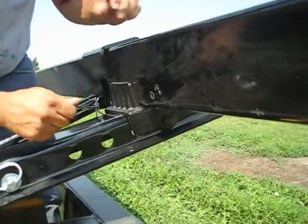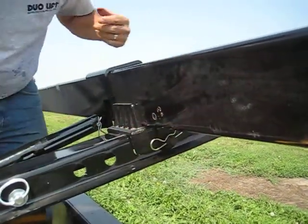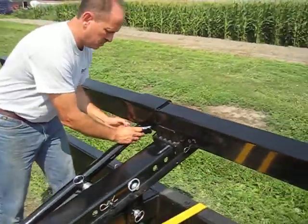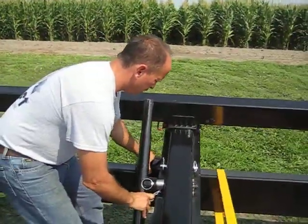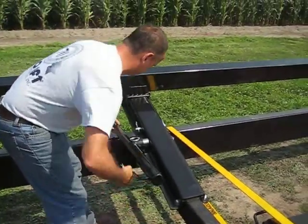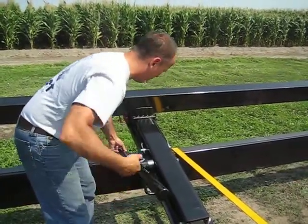We're going to pin it and secure it so that all the weight is on the large pin and not on the jack. I'll relieve the pressure on it. Then I'm going to go ahead and show you how we take this bracket — the same bracket — and go lower. I'll raise the elevation or the height of the header bar one hole.